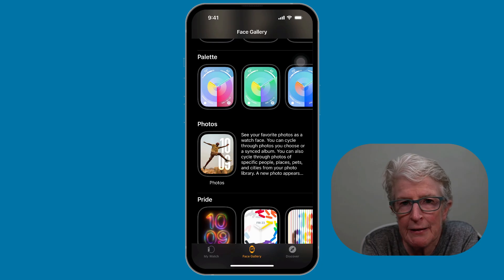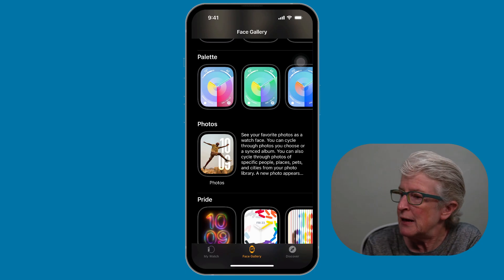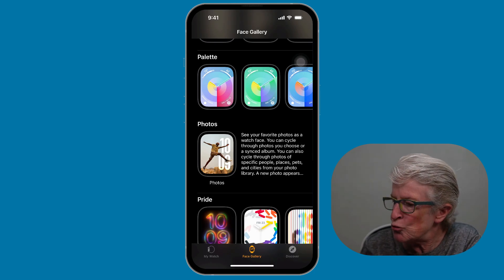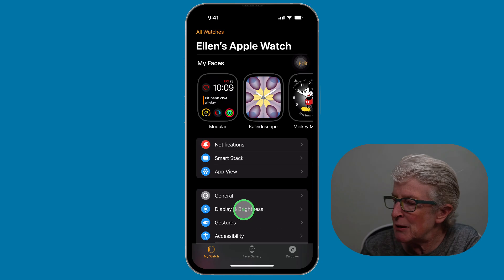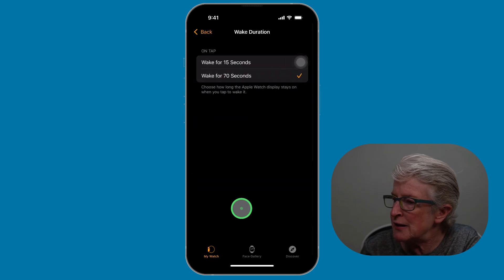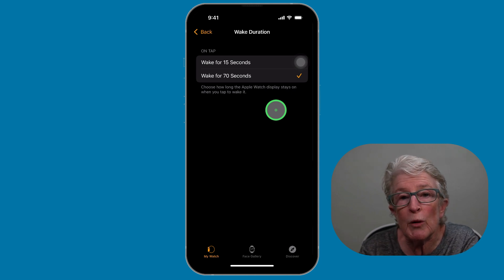If you find that your watch face is going dark more quickly than you'd like, the default wake setting on the Apple Watch is 15 seconds. Maybe you want to read a longer text message or keep an eye on a timer, but the screen keeps going dark. You can extend the time to 70 seconds by opening the Watch app on your iPhone, tapping My Watch in the lower left corner, then locating Display and Brightness, tapping Wake Duration, and choosing 70 seconds. Now your watch face will remain on a little bit longer.